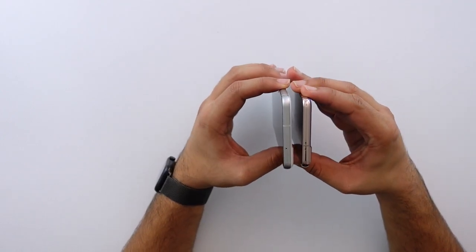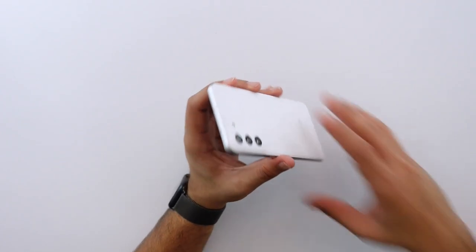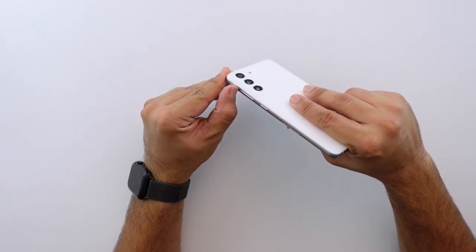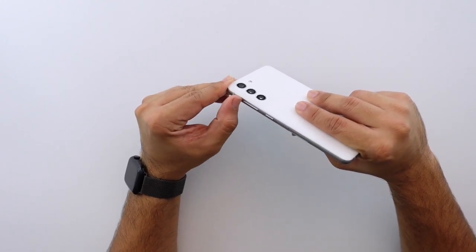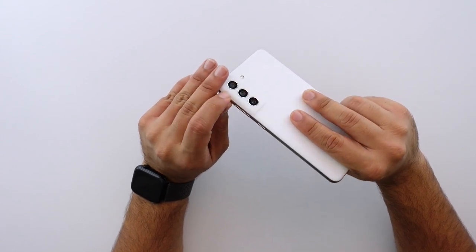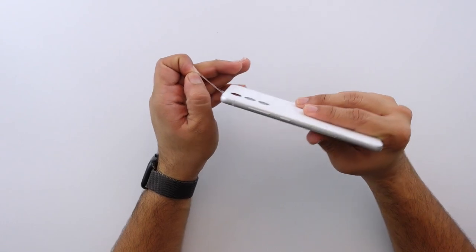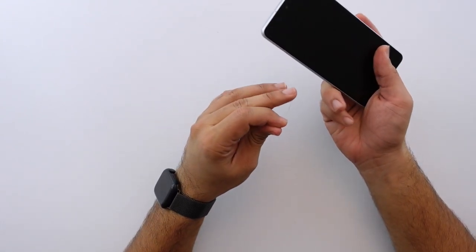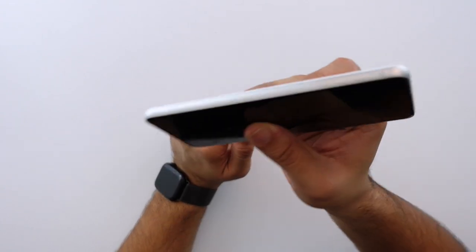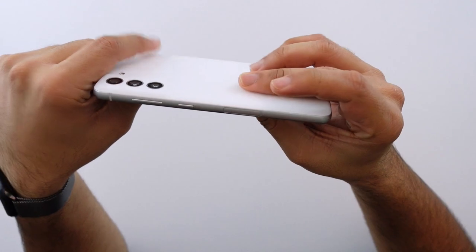The sides are definitely a little bit different, and before I do anything else there's a bunch of plastic on here that I should probably get rid of. Samsung always pretty much envelops the frame of the phone with plastic, which I'm not a fan of. I believe those are 5G antenna cutouts right here on this side of the phone and here as well.